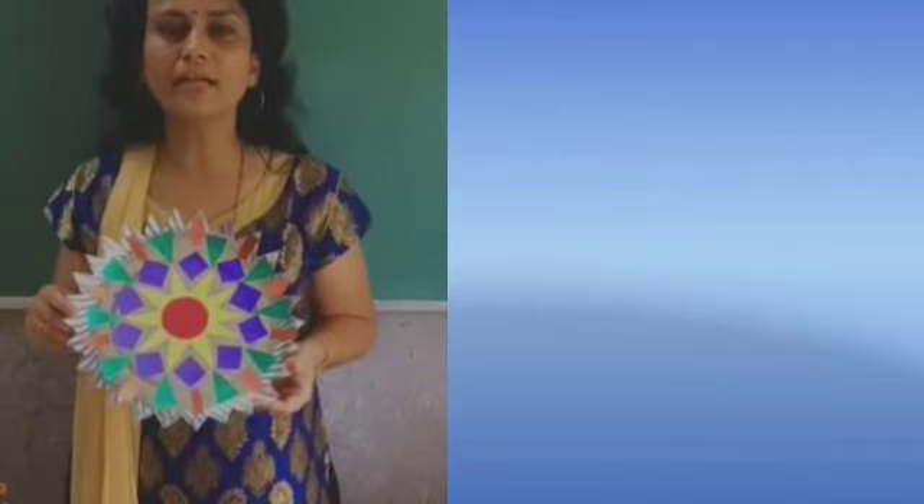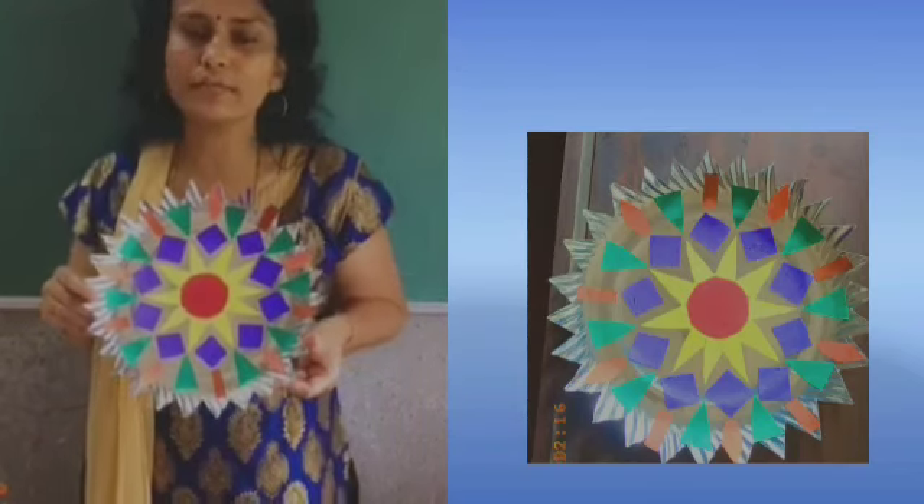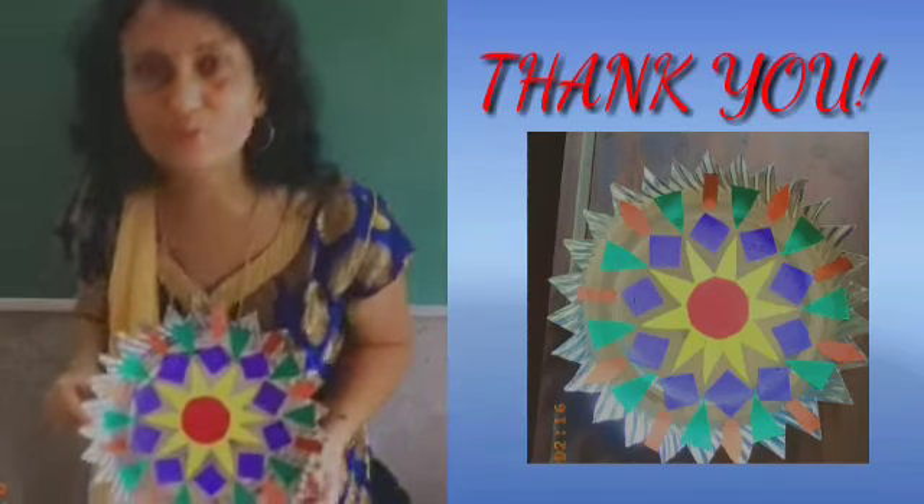So children, now our paper plate Rangoli craft is ready! You can try this at home and use your own creativity. Thank you!